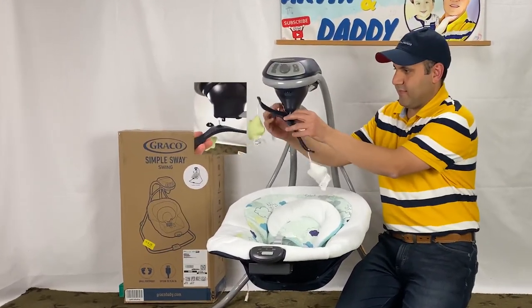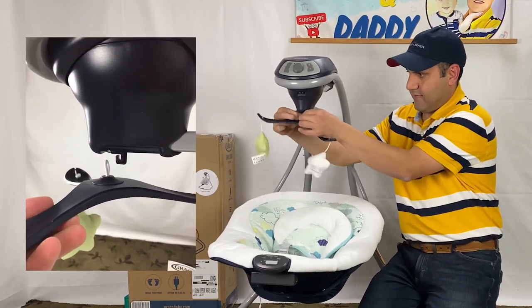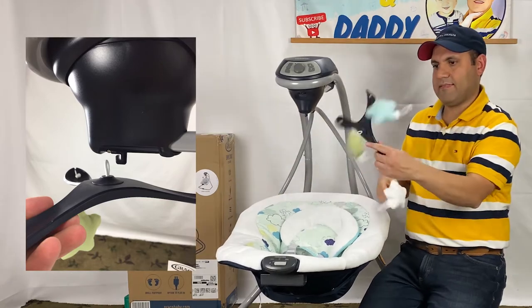Let's start dismantling the Graco swing by removing the toy mobile. It is attached with an elastic hook.